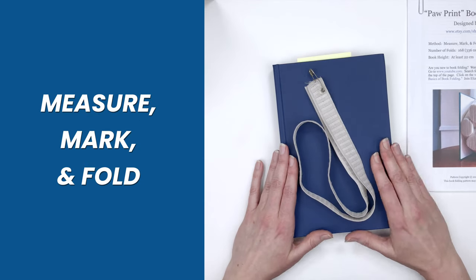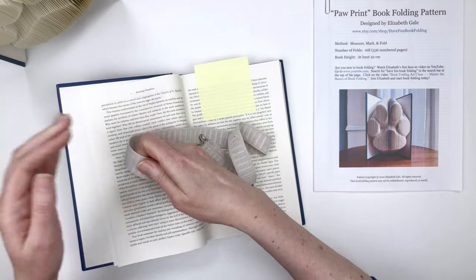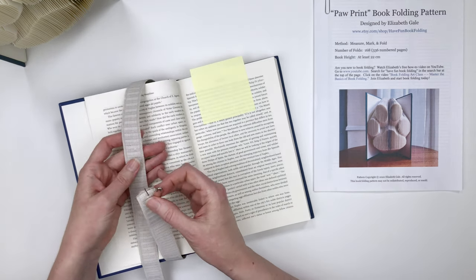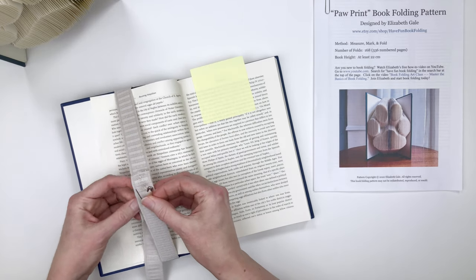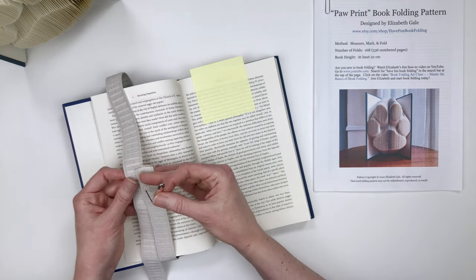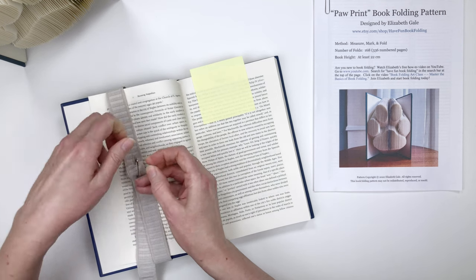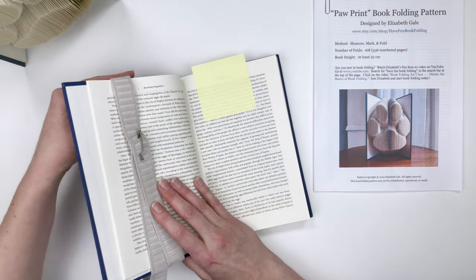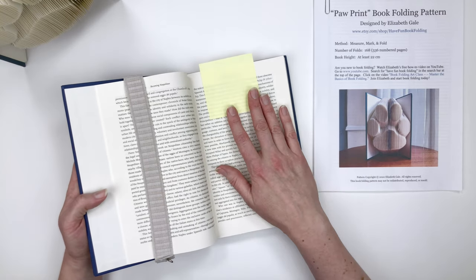Let me turn to page 3 in my book. I like to put a sticky note on my start page just to keep track of it — that way if the book flips closed, I won't have to stop and find it again. Now we're ready to measure, mark, and fold — the fun part! We're going to put our elastic on the book, turn to your start page, and loop the elastic around the cover and the pages you will not be folding. The elastic holds these pages down out of your way. Start it pretty tight, because as you work through the pattern the pages will grow and you can adjust the safety pin as you go.